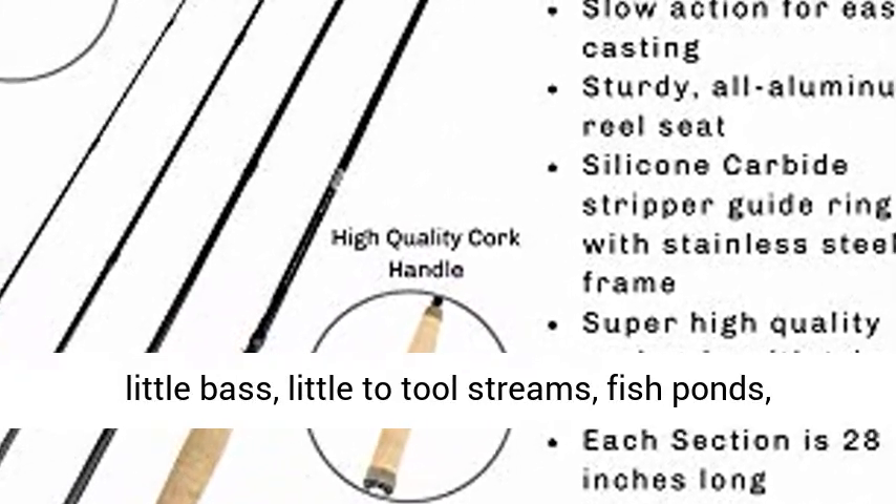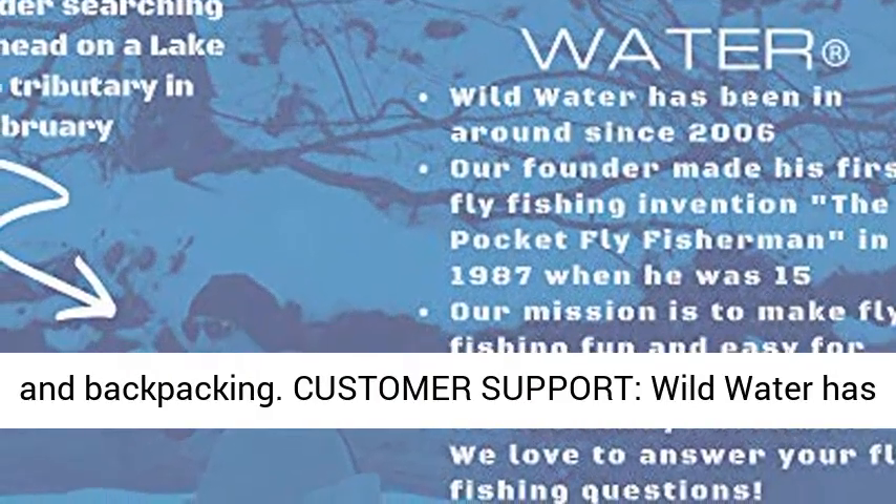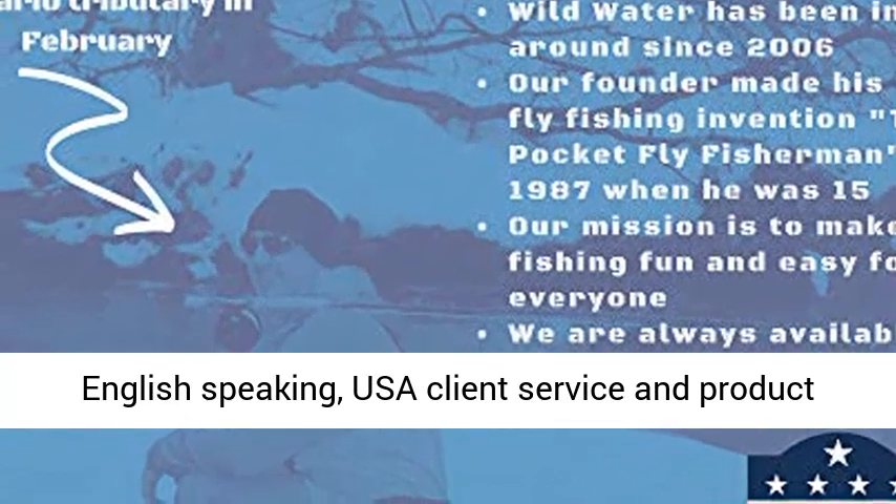Also includes a printed user's manual. This bundle is best suited for trout, panfish, small bass, small to medium streams, ponds, and backpacking.